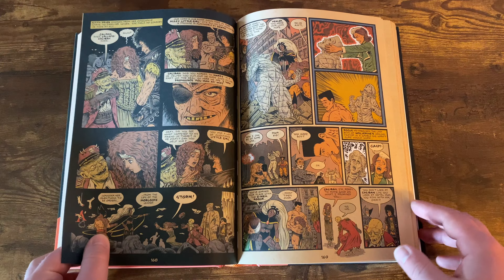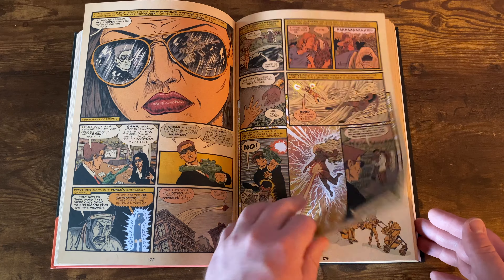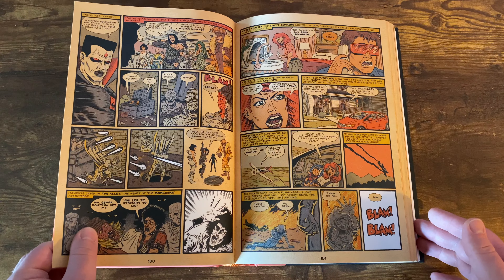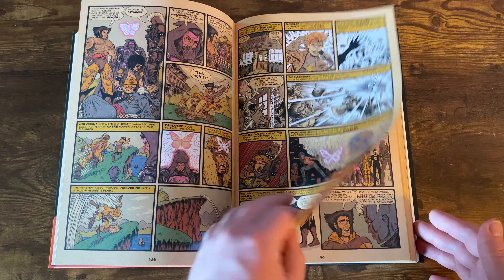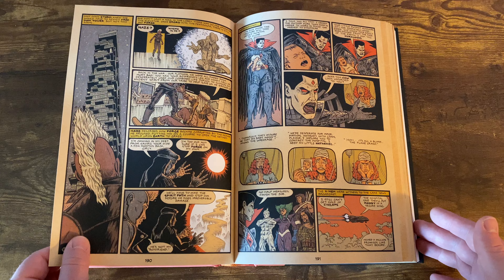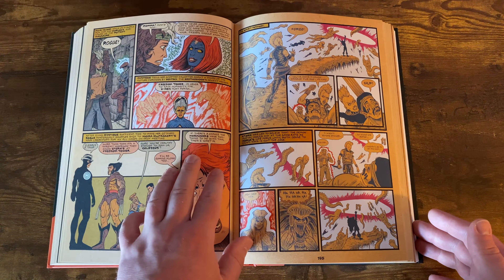I enjoyed this book a lot. It's a pretty quick read. It's a little hard to read, I will say, because the print is very small. But nonetheless, it's great. You get some Mr. Sinister action — this is when the Madelyne Pryor stuff comes in, finding out she's the clone. Storm with the Mohawk — just classic X-Men moments. Mystique action going on there as well.